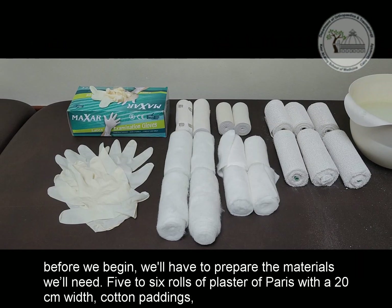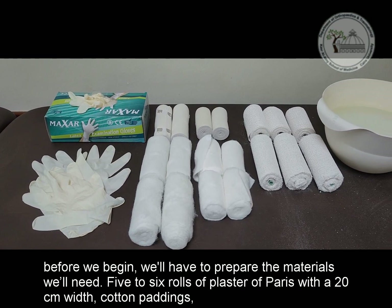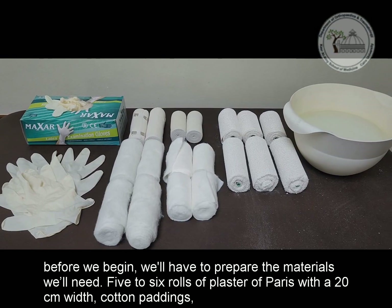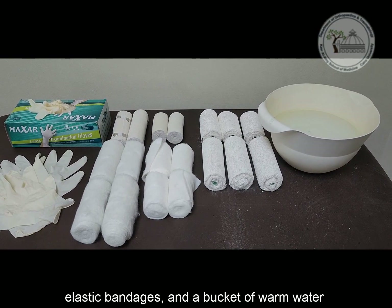Before we begin, we'll have to prepare the materials we'll need: five rolls of plaster of Paris with a 20 cm width, cotton paddings, elastic bandages, and a bucket of warm water.